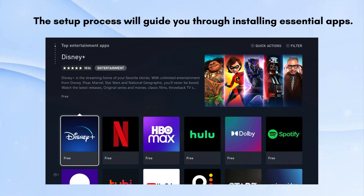The setup process will guide you through installing essential apps. You can choose popular streaming services like Netflix, YouTube, Disney, and others. Customize your home screen by selecting your favorite apps and content. The device will suggest content based on your preferences.